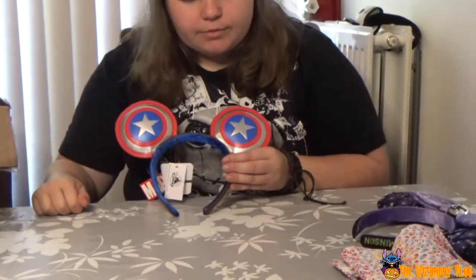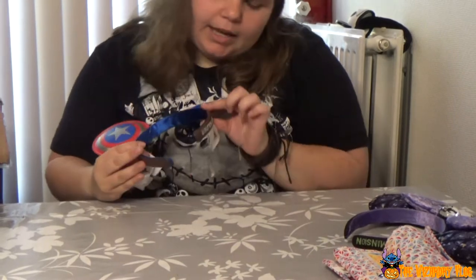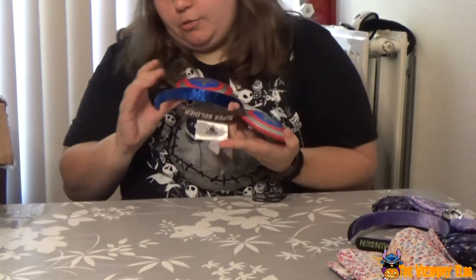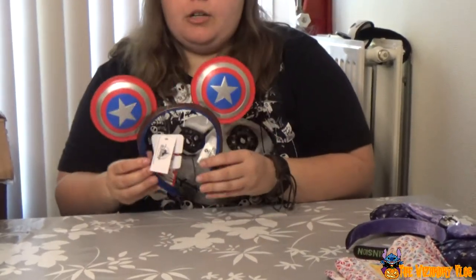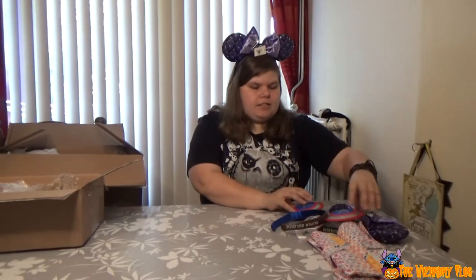I was distracted by these Mickey ears — I'm going to call them Mickey ears because there's no bow. This one is from Captain America. Here's a shield — two shields. On the side it says 'Super Soldier.' Now I'm contemplating which ears I'm going to wear, but it's still the Halloween video.